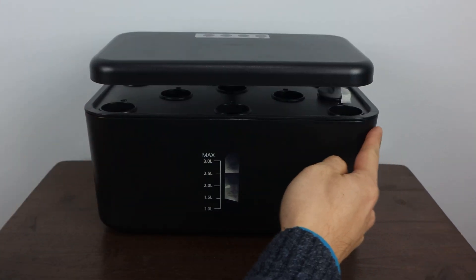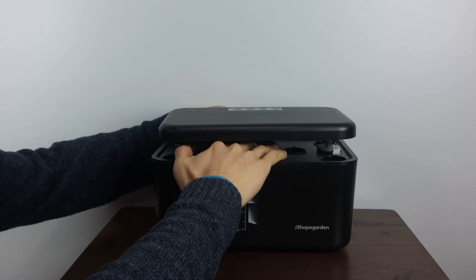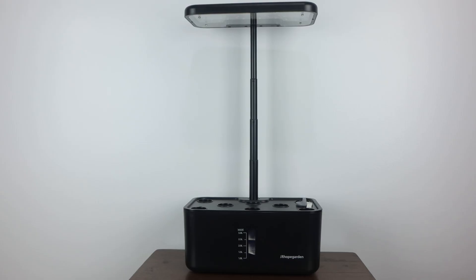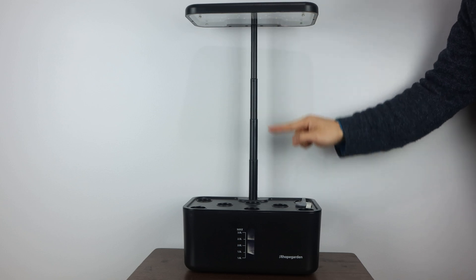This is the Smart Planter — it measures 11 inches wide, 7 inches tall, and 6 and a half inches deep. The height of the light on top is adjustable on a telescoping column; just be sure to hold the unit steady while raising it. The light should be raised as your plants grow larger, and the max height the light can reach is 20 and a quarter inches above the table, or about 15 inches above the planting deck.